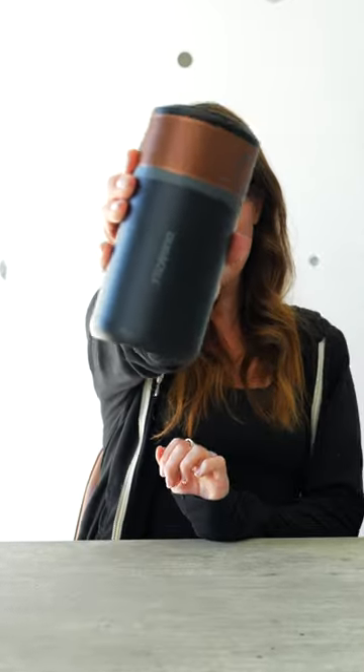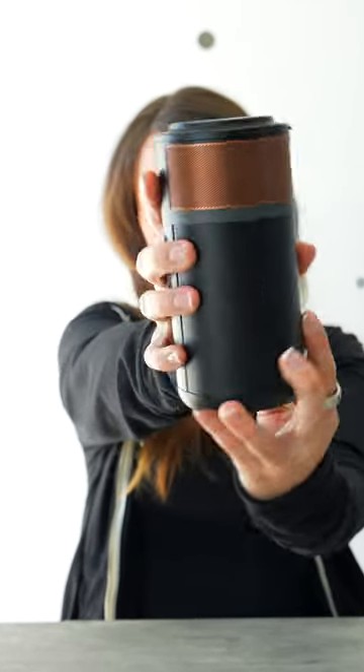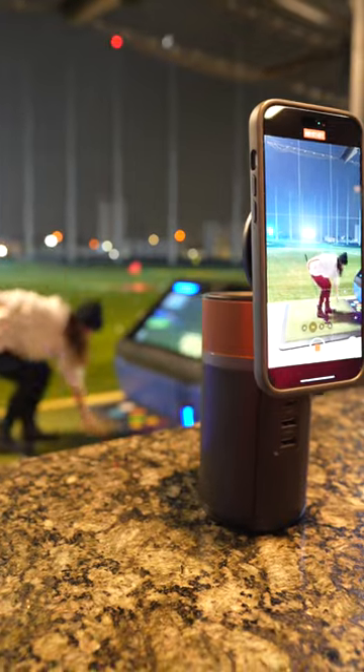This is the Duracell M150 portable power station, and yes, it is in the shape and form of a giant battery, and I love it. This is a super unique product for a few reasons. It has a tiltable lid that not only allows me to wirelessly charge my phone, but it doubles as a stand so I can easily use it to watch content, take video calls, or even help me film.